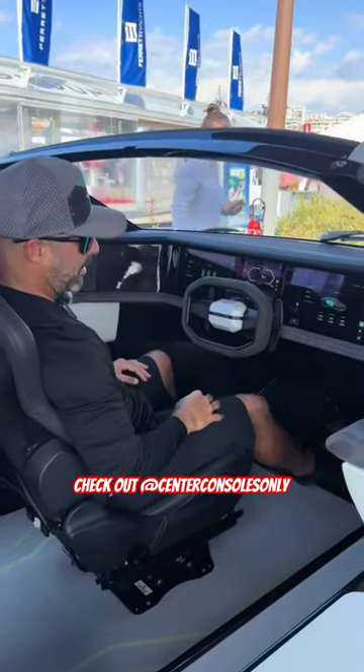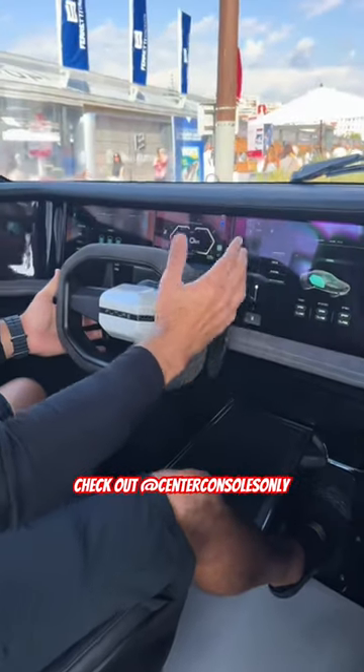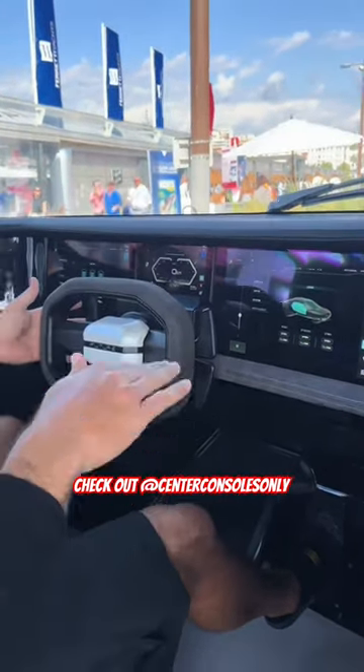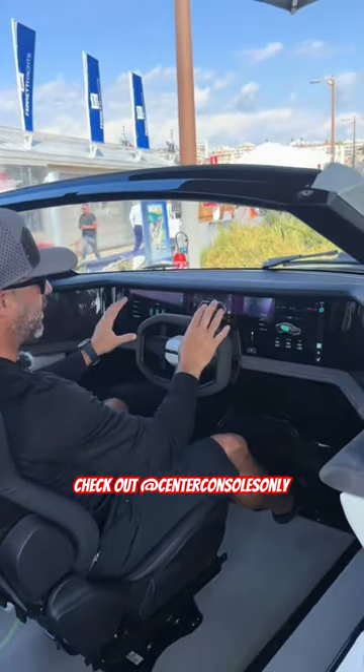So as you can see, everything is powered just like a car. You have a gas pedal and these paddles basically control your forward, your reverse, and also the height of the hydrofoil. Everything else is integrated into digital switching right here on the dash.